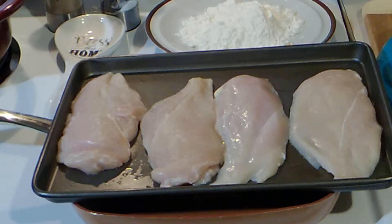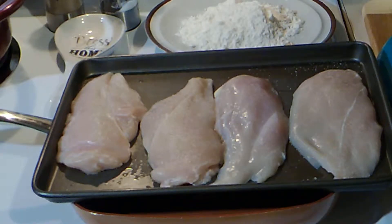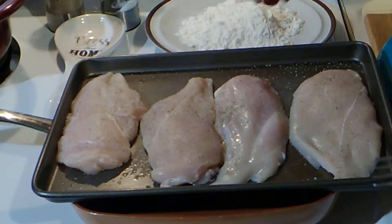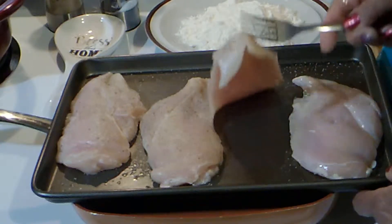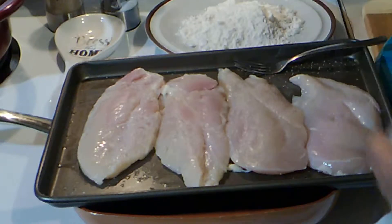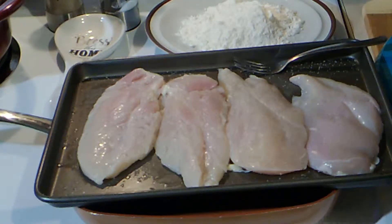Here are my chicken breasts, sliced in half, washed, and patted dry. I'm going to add salt and pepper on this side, then do the opposite side — salt and pepper on that side too.